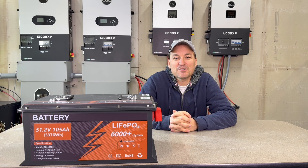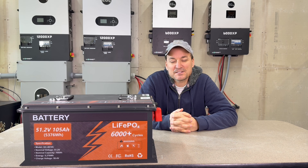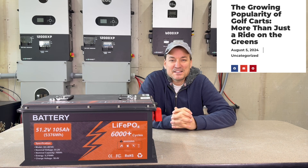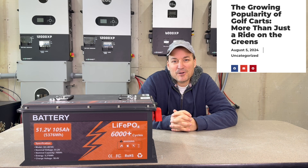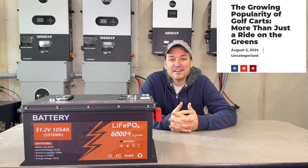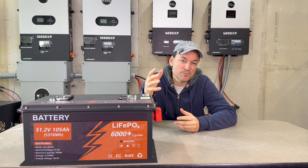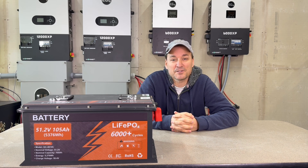I've looked at quite a few golf cart batteries in the last year. One of the reasons is golf carts are just getting more and more popular. I've seen a couple articles recently where people are using them for their daily drivers in suburbs and stuff like that. They're street legal now.